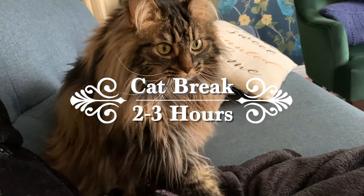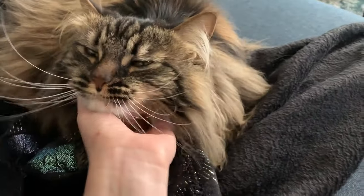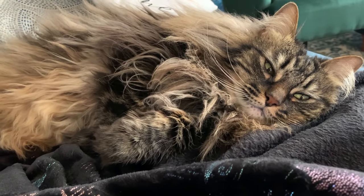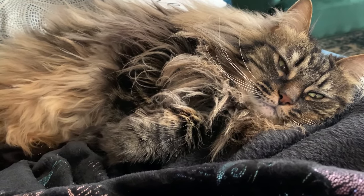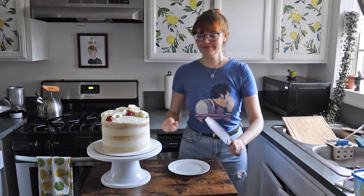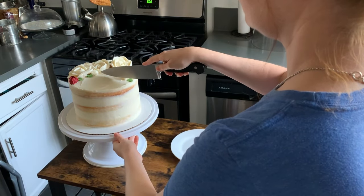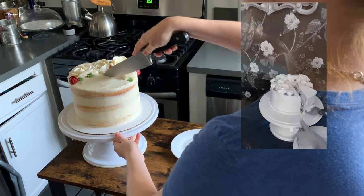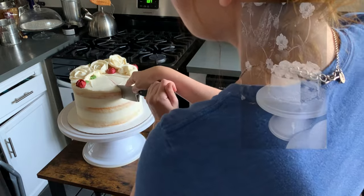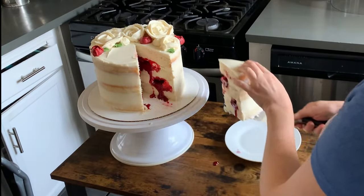Now we just need to make sure the raspberry coulis has thawed, so transfer your cake to the fridge for a few hours or until ready to serve. The moment has come — it is time to cut into this baby. Despite my successful test cake I couldn't help but think of my first failed attempt as I cut into it, but despite almost dropping the slice it came out even better than I imagined.